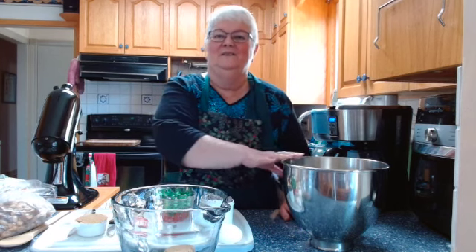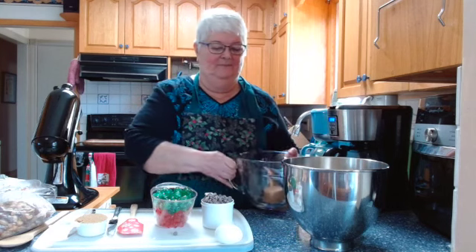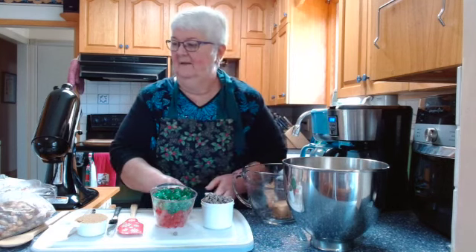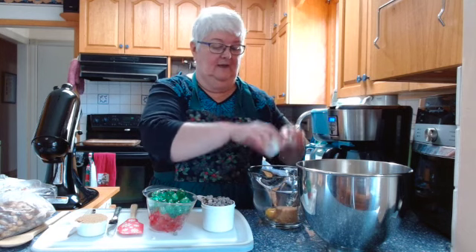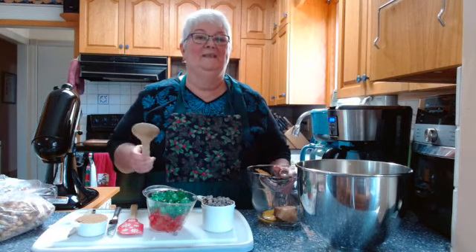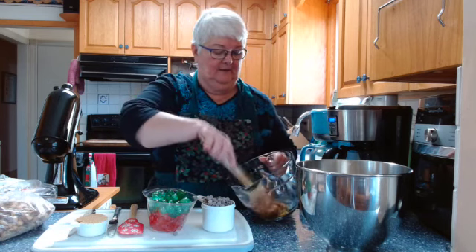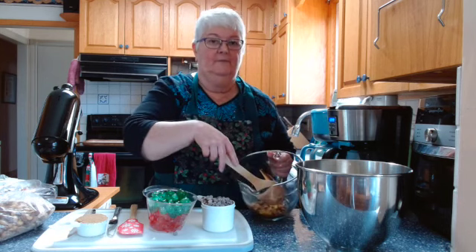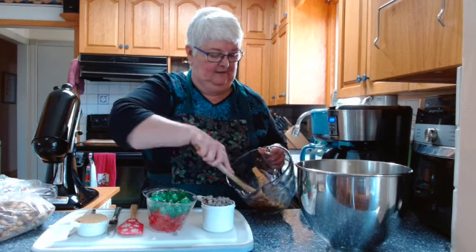I'm going to start off by doing my topping first and then do my base. There's a third of a cup of brown sugar in here already, and to that I'm going to add an egg. It calls for a half a teaspoon of salt, but I don't really feel it needs any salt — I've got all these nuts. But if you want to add a half a teaspoon of salt, go right ahead. This base is quite quick and easy to make — just mix your egg into your brown sugar to start, and just kind of combine them.